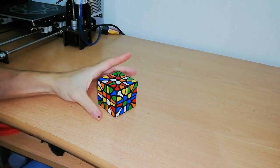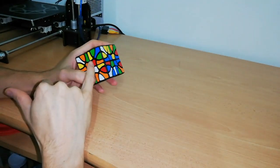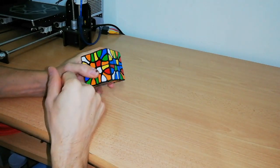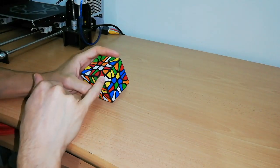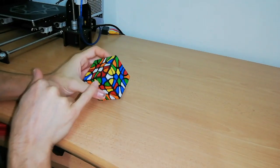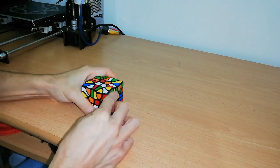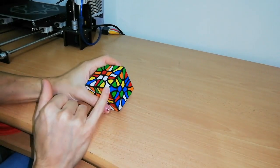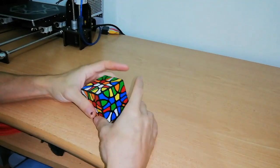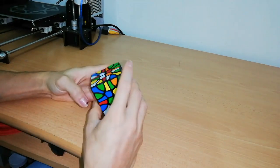The puzzle is now scrambled. To start with this monster, I believe that these three central pieces here are connected together, which means that this corner here is also connected with these three pieces, but it can rotate. As you can see, this corner of this side can only rotate, but it is the real corner of these three pieces.